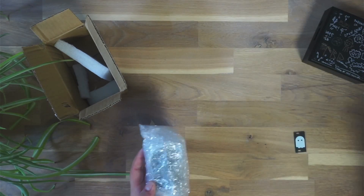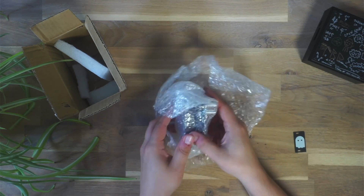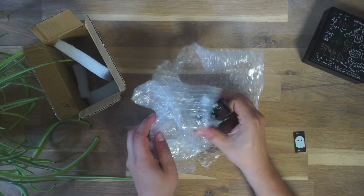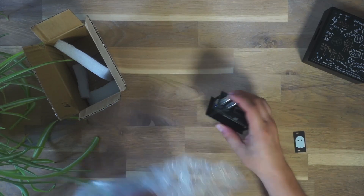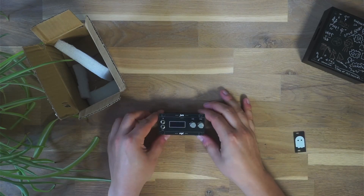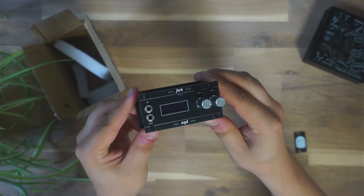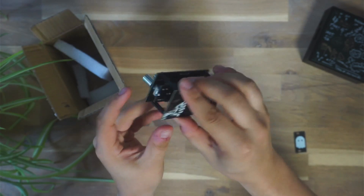And now let's check out the main attraction for today, which is a little 1U or standalone scope. So the main idea behind this is to have a little visualizer that one can use as a standalone device as well within a 1U in a Eurorack situation.